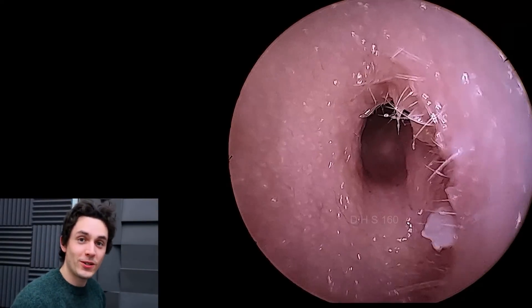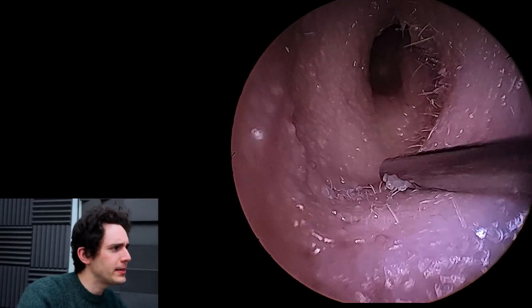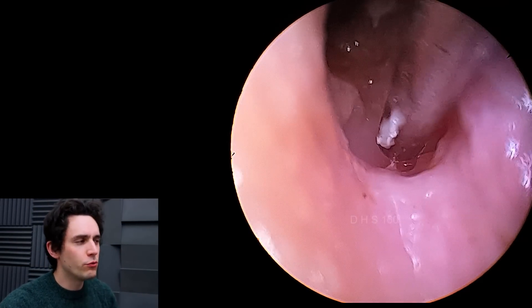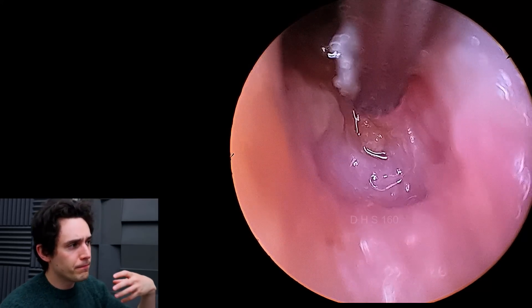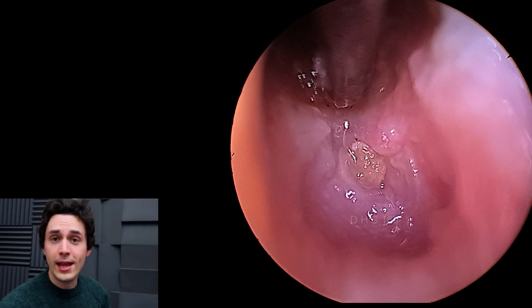Hey everyone, it's Connor here from Durham Hearing Specialists. I hope you're doing well and welcome back to another canal cholesteatoma case. We uploaded a canal cholesteatoma a couple of months ago and that was a really, really good one — there was lots of bone erosion and swelling and some granulation hiding in there, and since then we've been inundated with requests and emails to show another case.